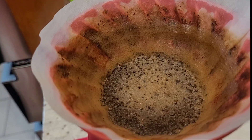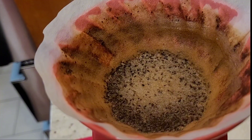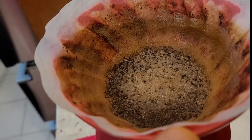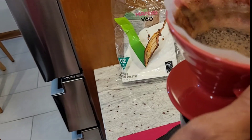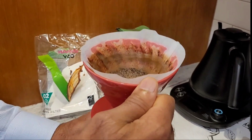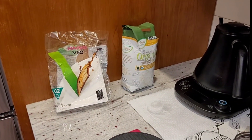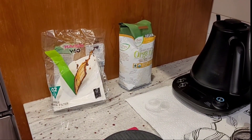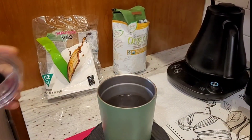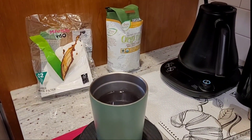It's still dripping. It's done. It's black coffee — I don't add anything: no cream, no sugar, nothing.